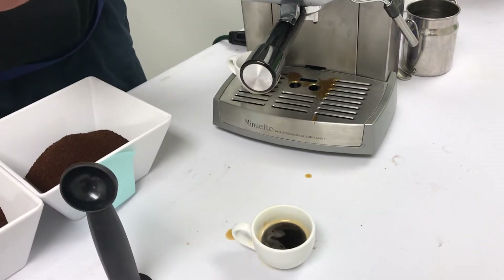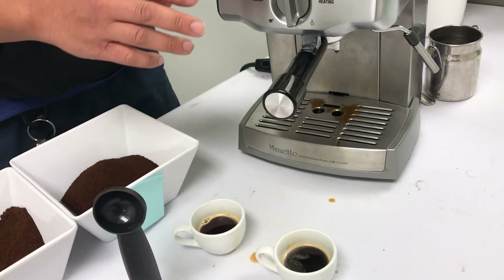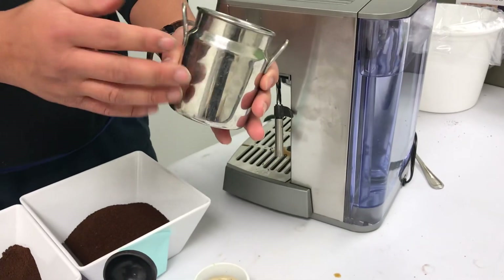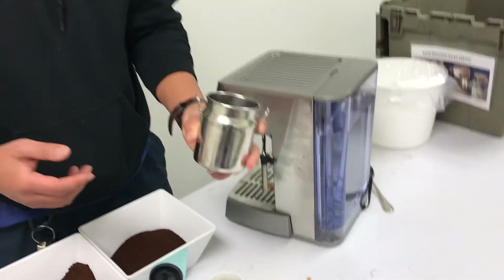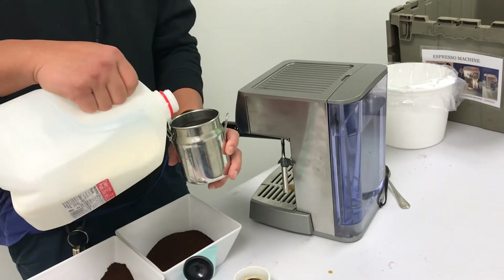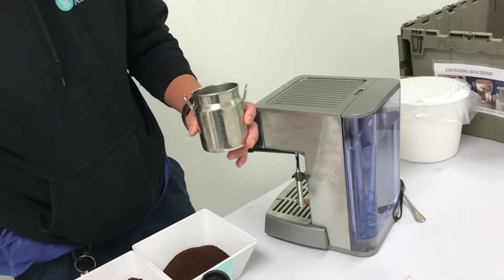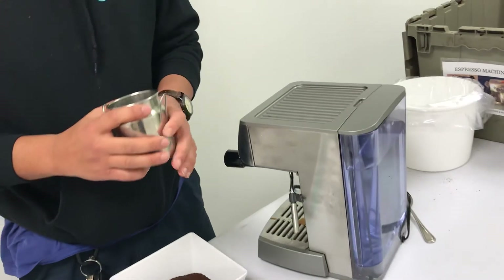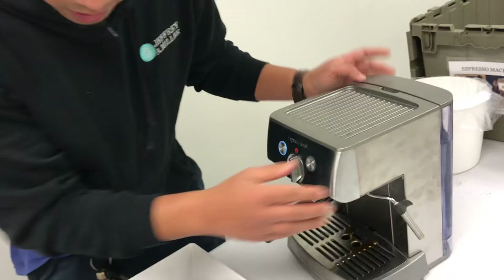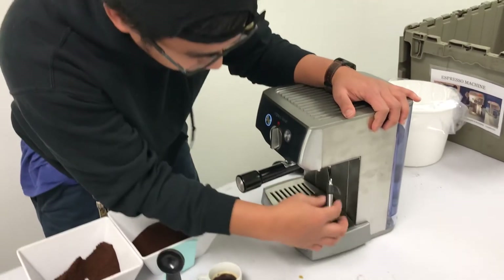The next thing I'm going to show is how to steam some milk. You have a tin that should look like this, and then some milk — it should be non-fat milk. Just pour a little bit in here. I poured a little too much; let me turn this back around. It's okay, it's not too bad, it's fine.